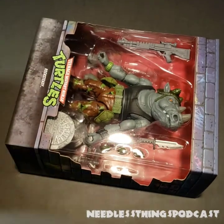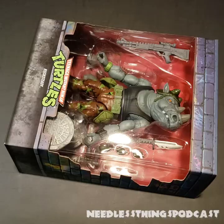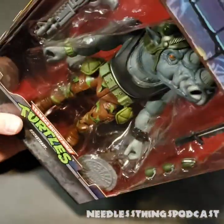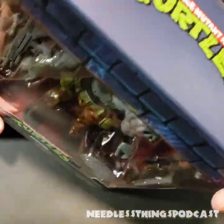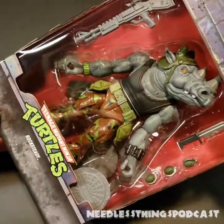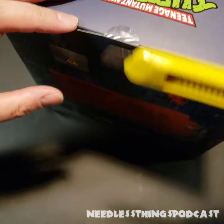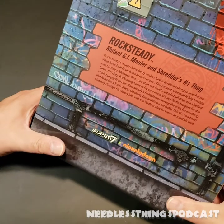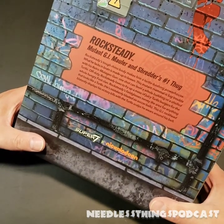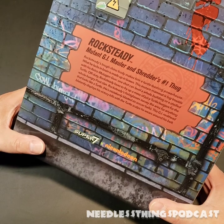Oh my gosh, he is huge. So this is interesting — it looks like he did not come with an alternate head, which all of the other figures in this line have. Trusty 1964 box cutter. Oh wait, before we get to his lack of alternate head, we've got to read the biography: 'Rocksteady — Mutant GI Mauler.'